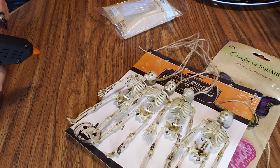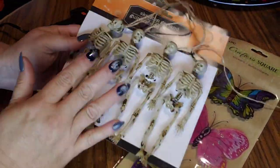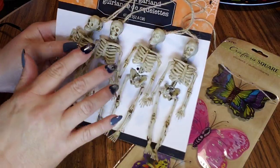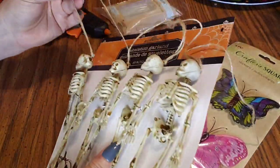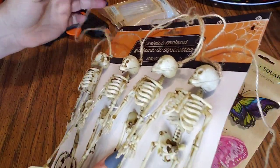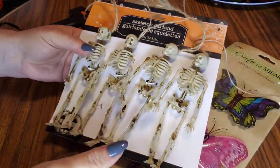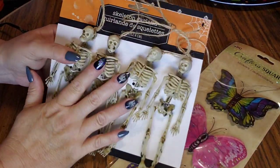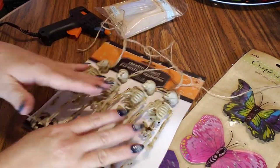First thing I'm going to do is go ahead and get all these skeletons off and get them cut — get all the rope cut off of them. You know what, I might leave a little bit on the tops in case you want to tie them to something. I'm planning on putting them on my tiered tray, so I'll probably go ahead and cut them off. I'll take all of this off and I'll be right back.